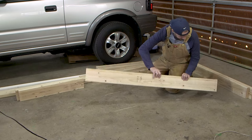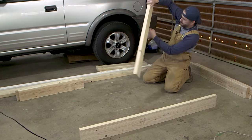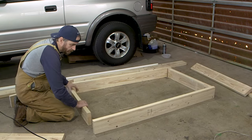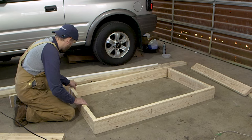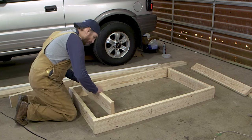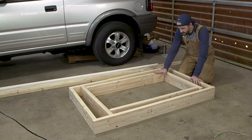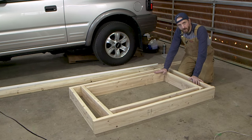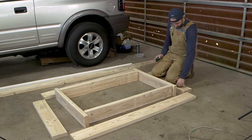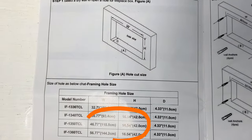So we've got the top, the bottom, and the two insides. I'm going to remove the outer edge pieces and do the inside frame first. That way I know I've got the dimensions right for the fireplace. I'm going to double-check, but I think it needs to be 46 and a half by 16 and a half inches.